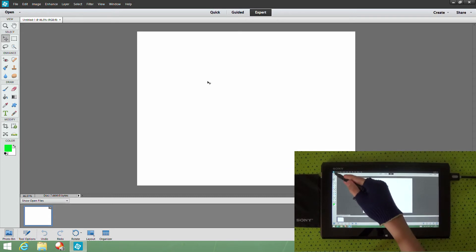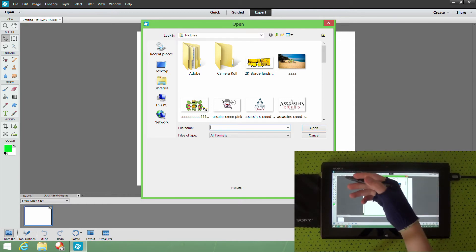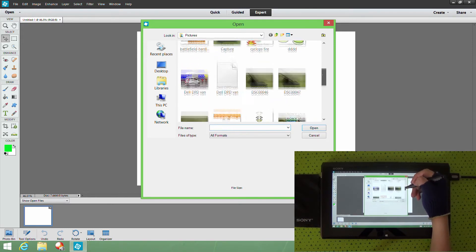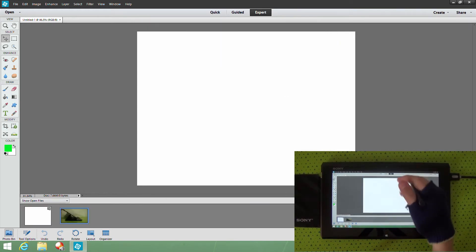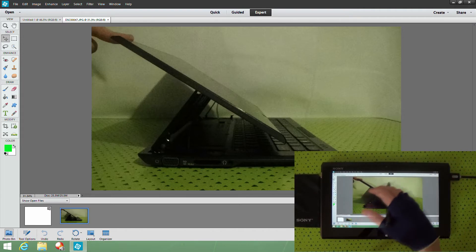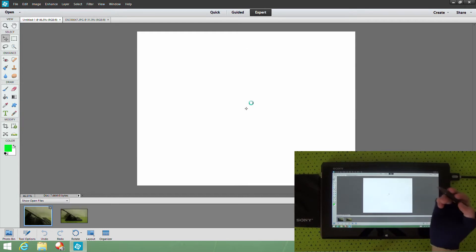If you want to pick a picture, you can go to 'Open' up top or go to 'File' — your choice. Click 'File' and then 'Open' — it gives you exactly the same page. I usually go with the 'Open' button. So let's say I wanted to pick a picture of this tablet — here's the picture — and if I want to move it over, it's in the Photo Bin at the bottom left. Just click on it, drag it, and drop it.